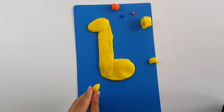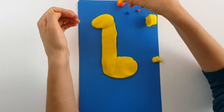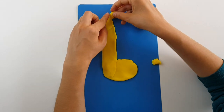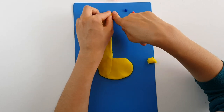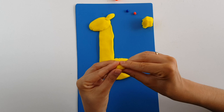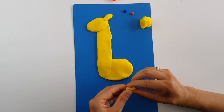The ears of the giraffe are not too big — they are kind of short and they are a bit pointy. Now with the rest I will shape the horn.